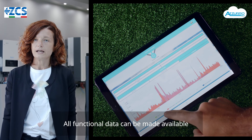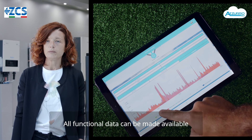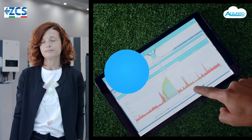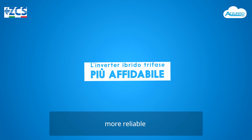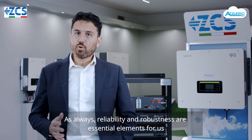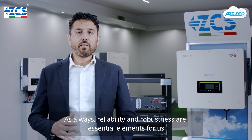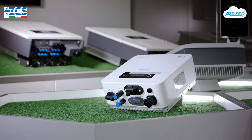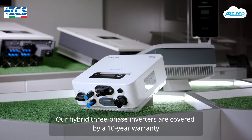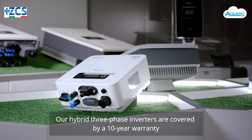Tutti i dati funzionali possono essere resi disponibili per l'interfacciamento con sistemi di energy management. Come sempre affidabilità e robustezza sono elementi imprescindibili per noi: tutti i nostri inverter ibridi trifase sono coperti da garanzia di fabbrica di 10 anni.